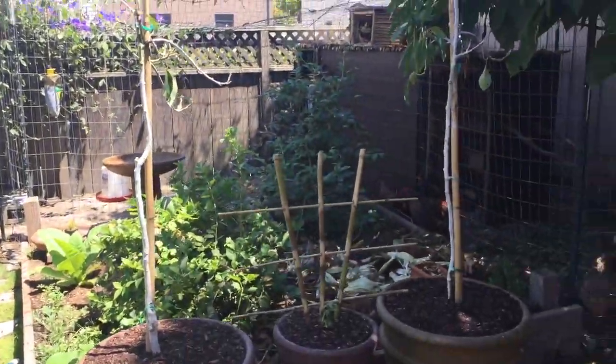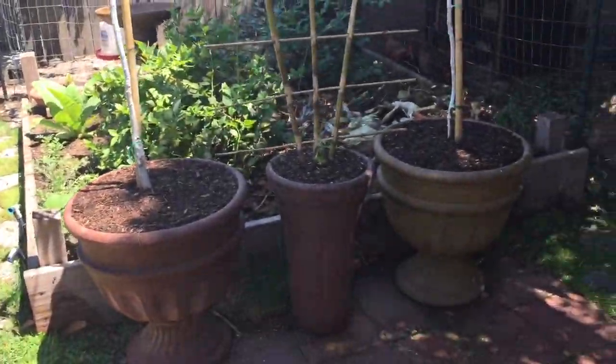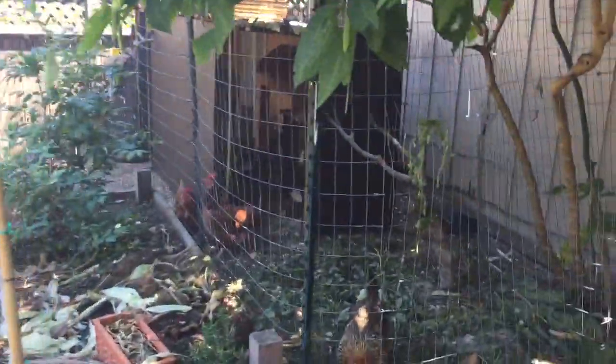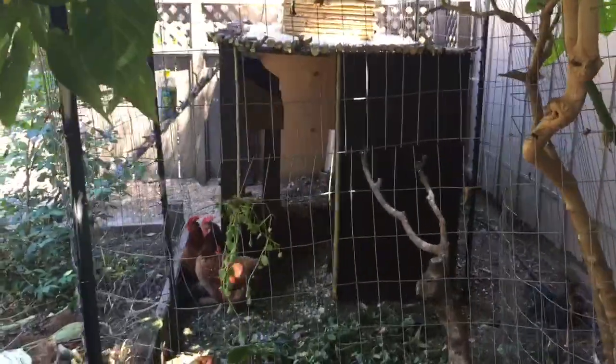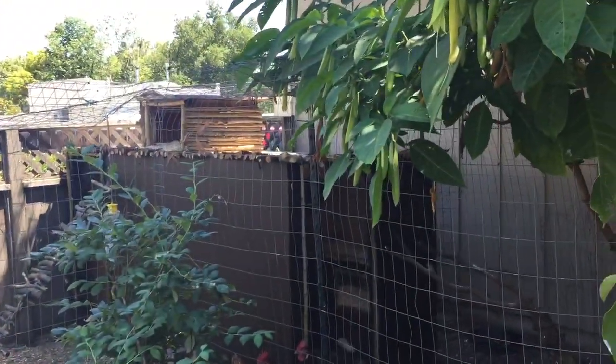Two more passion fruits over here. They're coming back alive, and those are two warts avocados. Here's our chicken house, which I've been working on here like crazy. And the hammock.